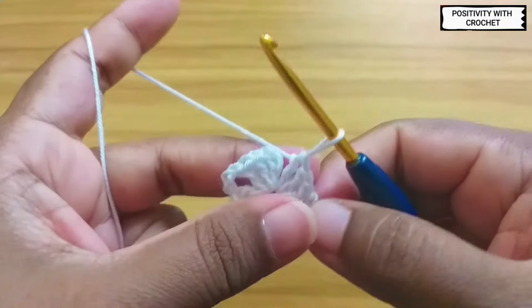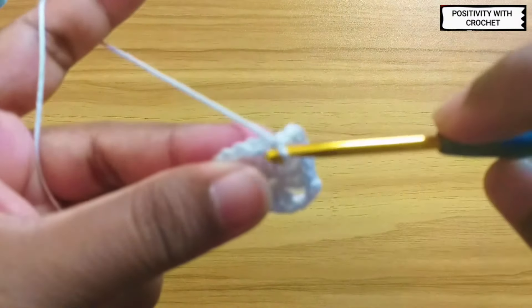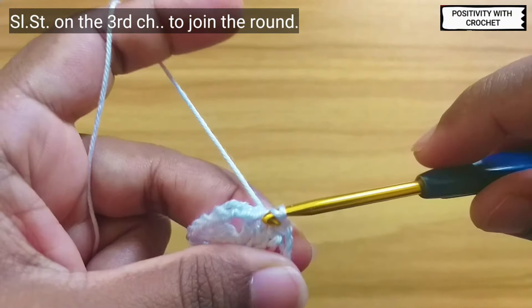Now chain three, and slip stitch onto the third chain here to join the round.